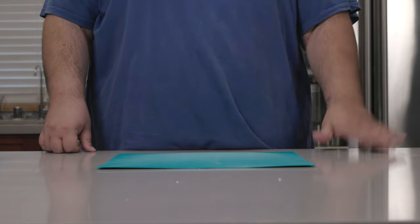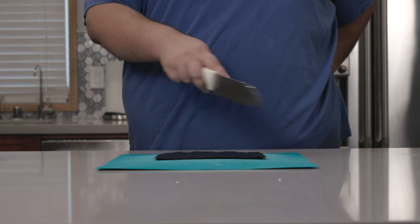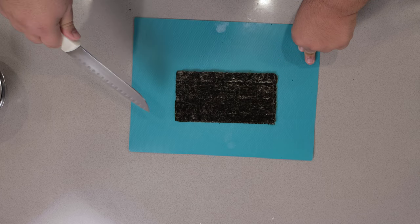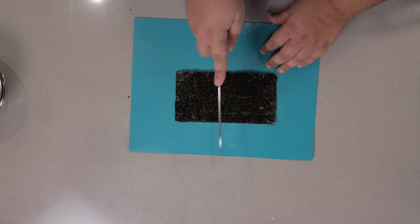Now, while the rice cooks, let's take care of the rest of the onigiri fillings. Onigiri is wrapped in nori seaweed. And if you buy them in half-width size like this, half the work is already done. So we just need to cut these in half lengthwise.